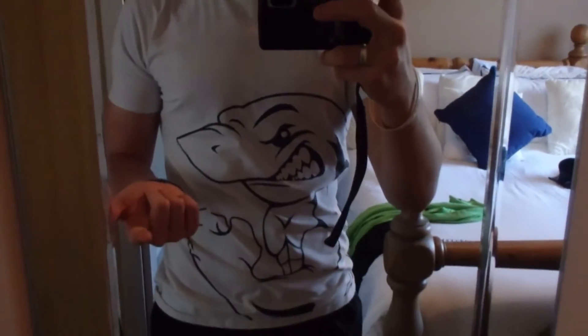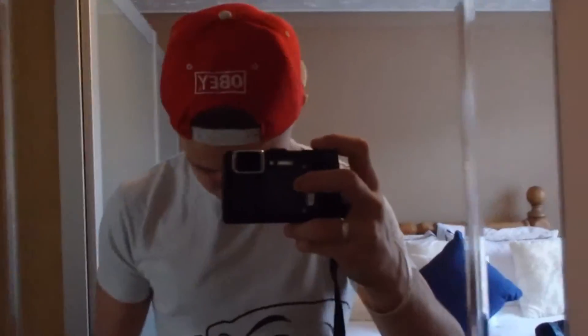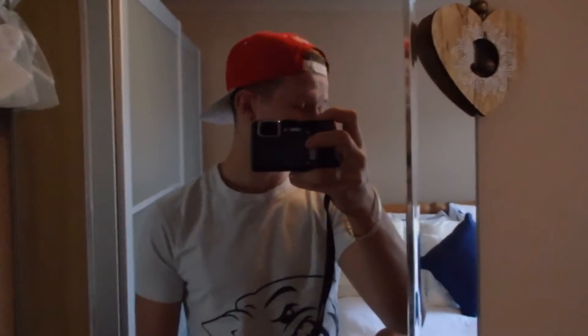Really nice shorts — they fit really well. They do them in blue, orange, yellow, and navy white I believe. I think there are four or five colours that have come out. Comfy shorts, and there should be another one of these videos coming up soon for another pair of shoes I got recently.